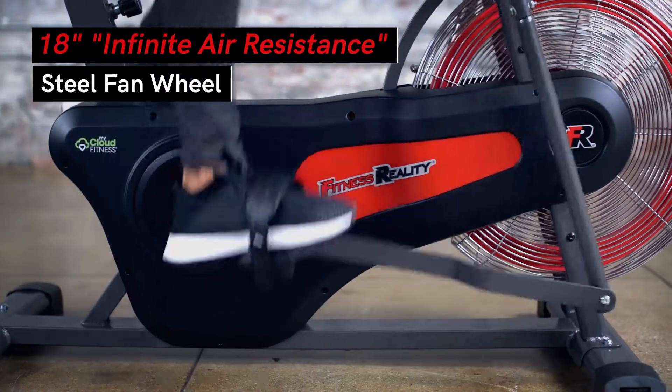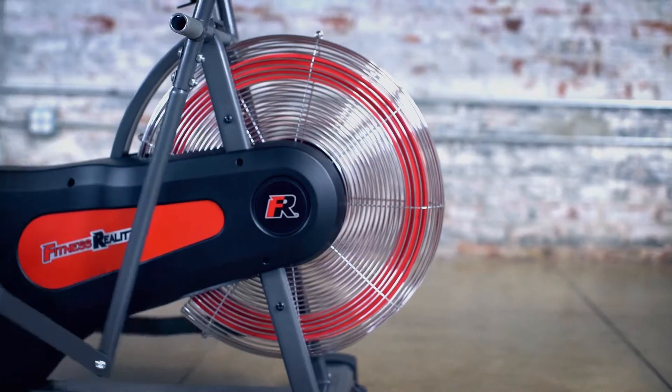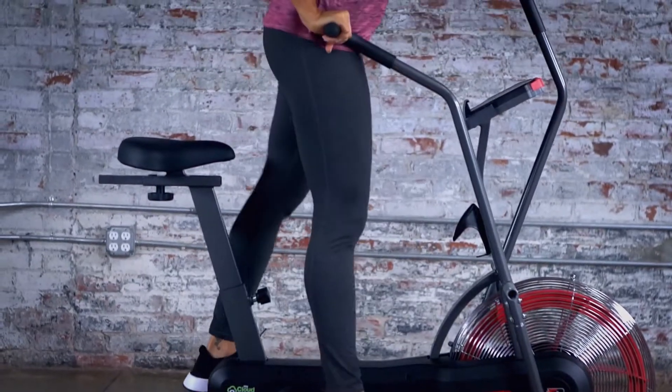Our Infinite Air Resistance System features an 18-inch fan connecting to a dual transmission, which provides maximum air resistance allowing you to smoothly transition between resistance intensity. Go hard and slow down in an instant — no buttons, levers, or emergency stop needed.